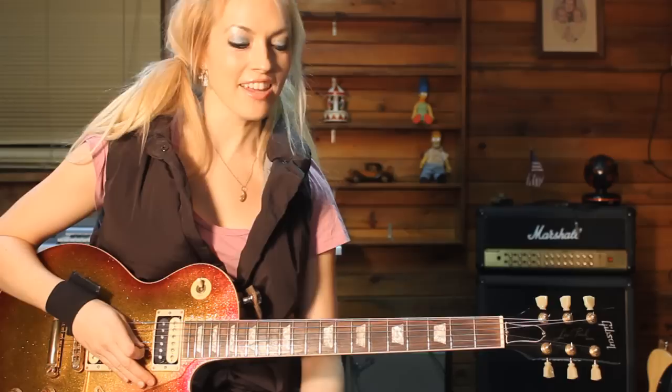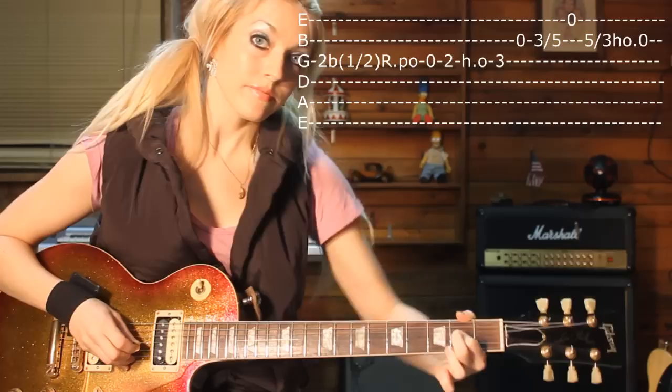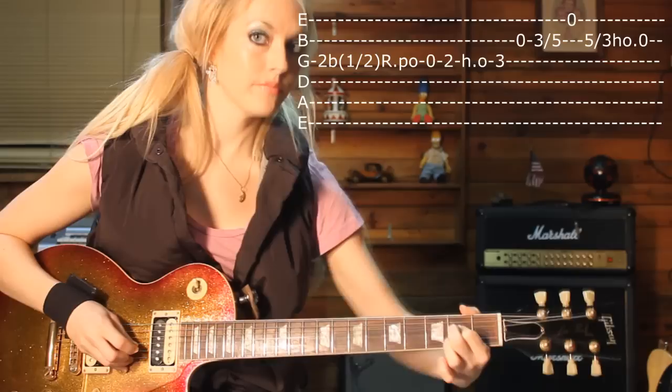So this lick is a little trickier than the others, but I have my notes here to help me and to help you guys. The first thing you do is you bend on the second fret. You bend up with your first finger and then pull off.